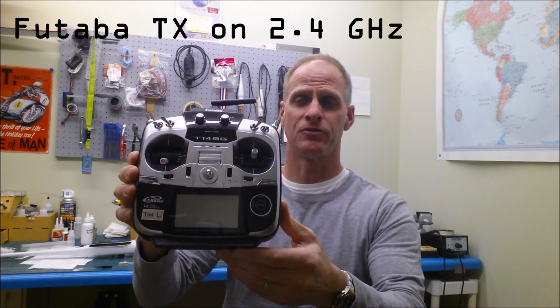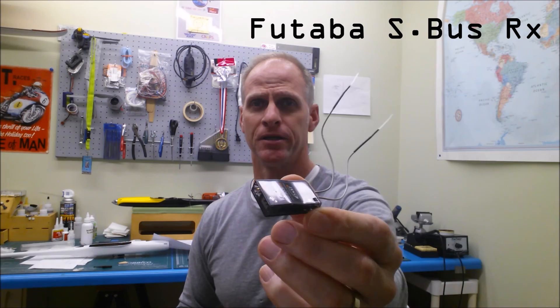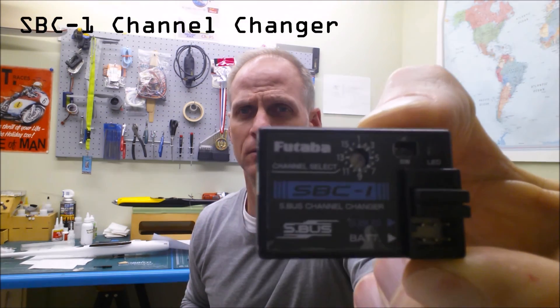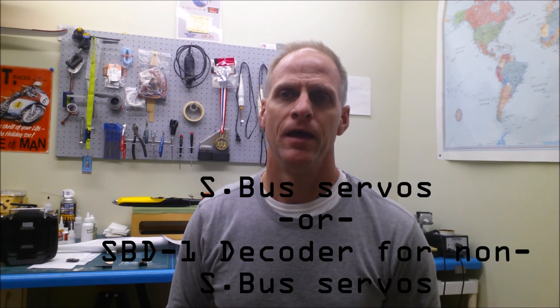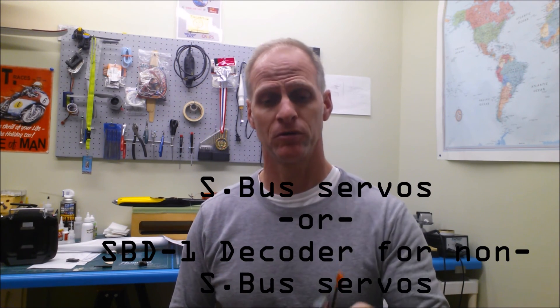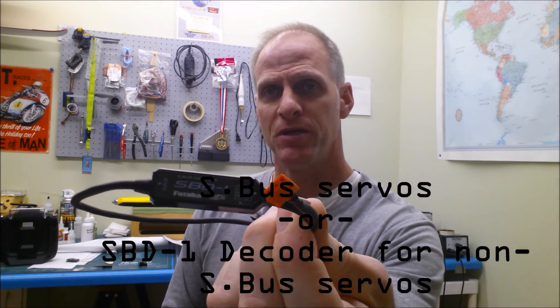Things you need to use SBUS are: any Futaba radio that broadcasts on 2.4 GHz, a Futaba receiver with SBUS capability, this SBC1 channel changer, and Futaba SBUS servos - or if you're running non-SBUS servos, this SBD1 decoder. The decoder connects to the SBUS port on the receiver and allows you to run up to three non-SBUS servos.